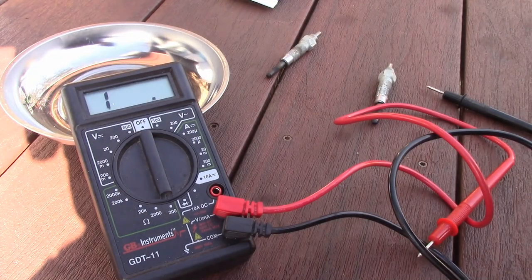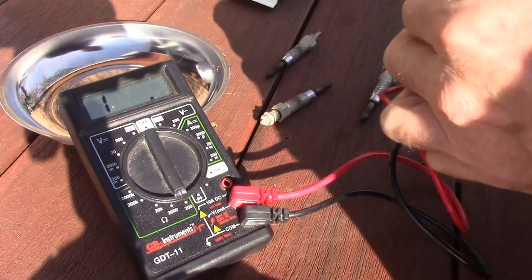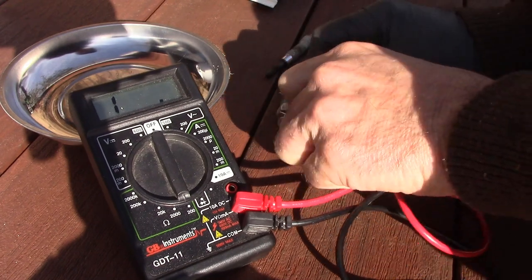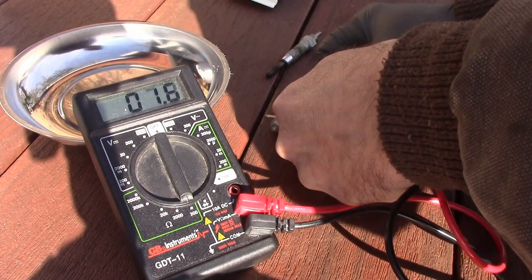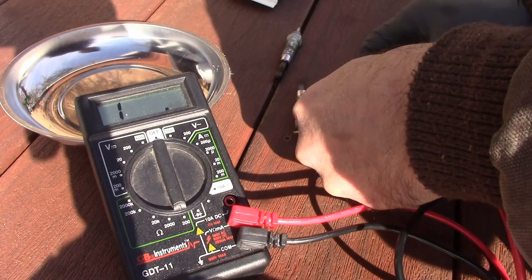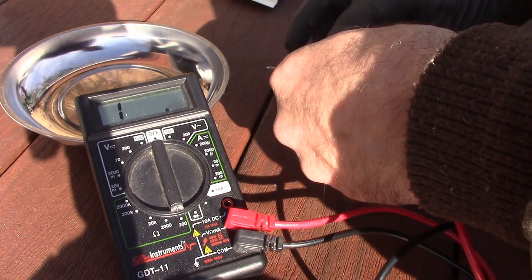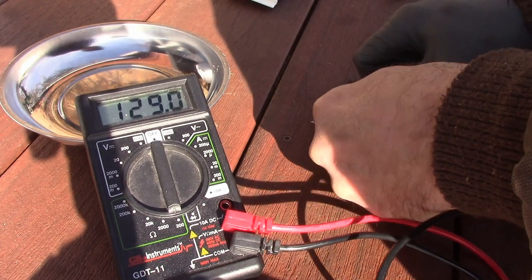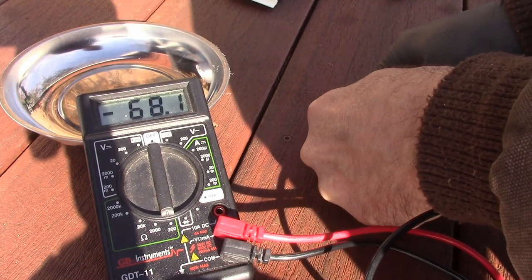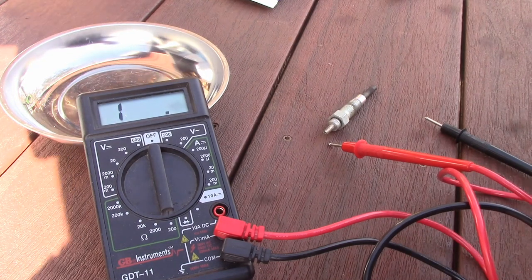Let's test these from the pins. Got to set it on ohms, the lowest setting - around 200. Supposedly there shouldn't be more than one ohm resistance. First one reads 1.4, second about 1.3, and we're getting a better reading on the third - also about 1.3. They're all about the same, so I find it hard to believe they're not working at all. We'll have to try the battery test and see what it looks like.